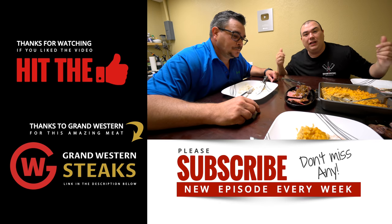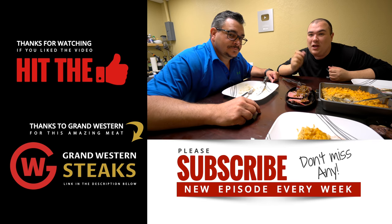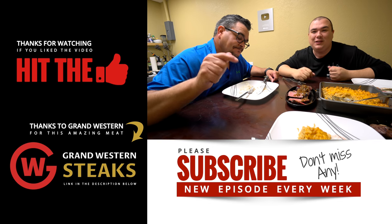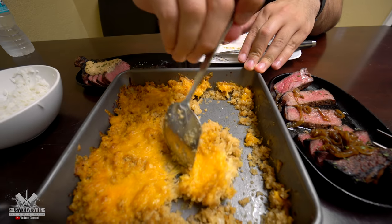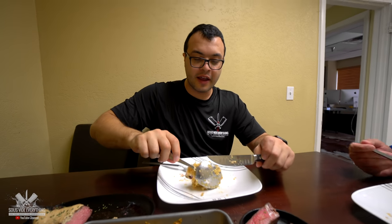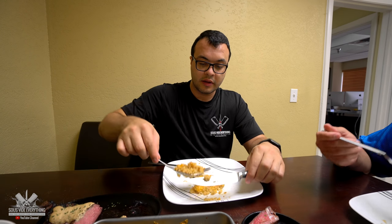We definitely recommend it. I hope you guys enjoyed this video. If you do, make sure you give it a thumbs up. If you're not a subscriber, be sure to subscribe for future videos, and remember if you're interested in anything I use, everything is in the description down below. Thank you so much for watching. Now guys, if you've never had cauliflower rice before — it tastes like cauliflower, but cauliflower doesn't really taste like anything, so you can use it for a bunch of different things and the texture is just like rice.